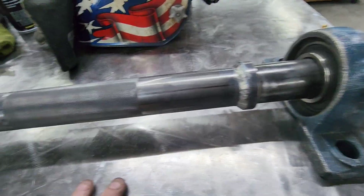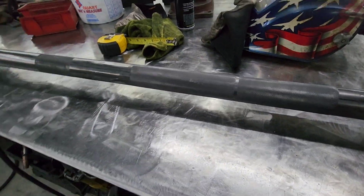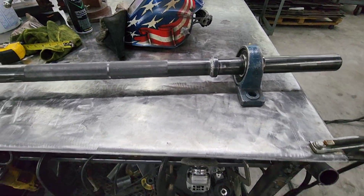Anyway, get it coated up and get it on its way to you. Happy birthday — take care, man. Appreciate the work and appreciate your patience with getting this turned out to you as well. Take care.